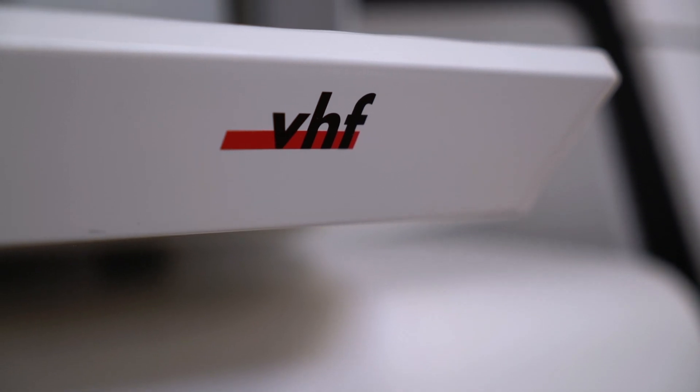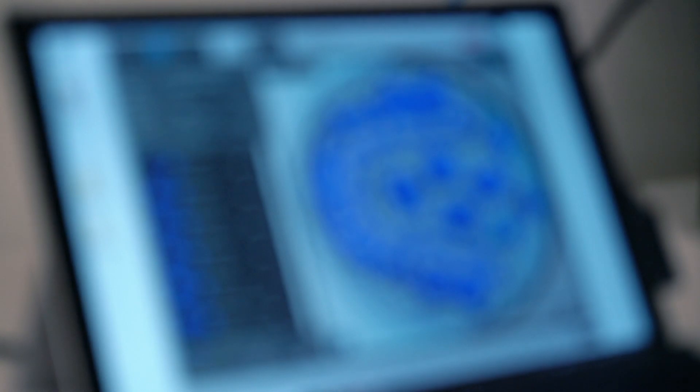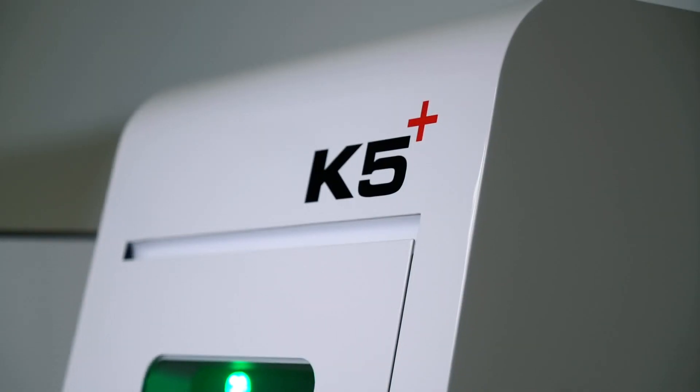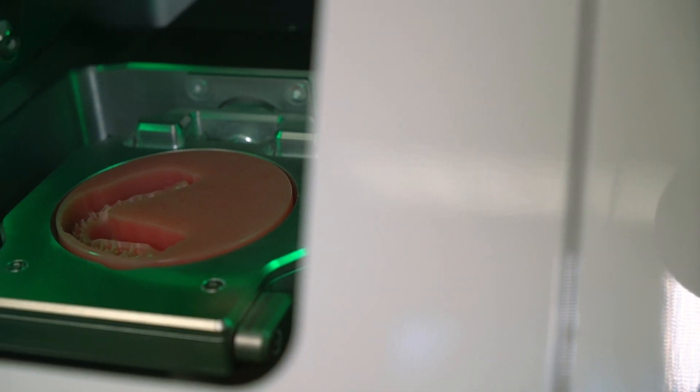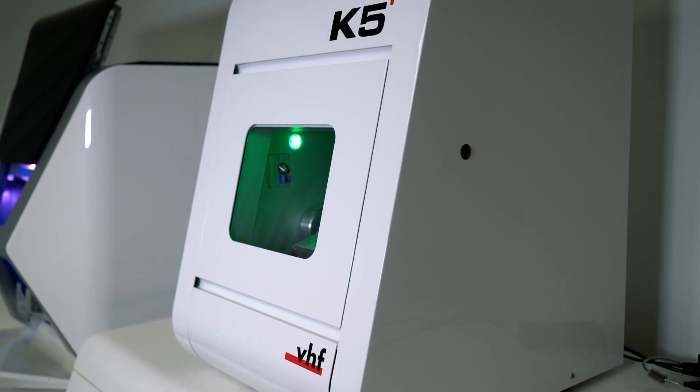And what are the top four features that technicians should be aware of? Well, let me say in general with VHF machines, it's that we are a CAM solution provider, meaning that we not only manufacture machines, but we also develop our CAM software and we design and manufacture our milling tools. So that gives a perfectly working system for the peace of mind of the user.